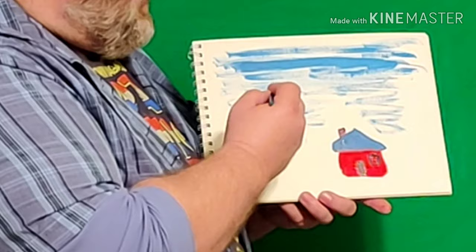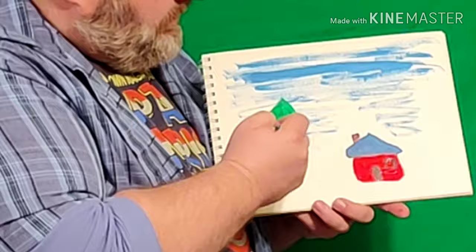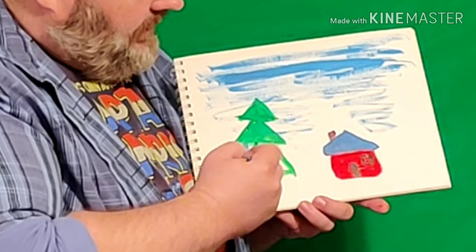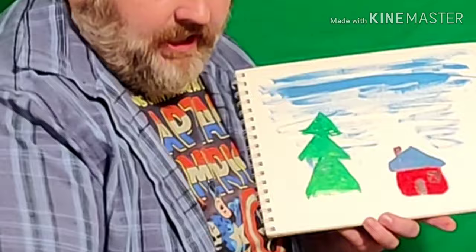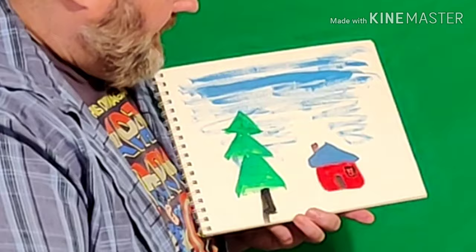Time for some more shapes — we want to put in some trees. Think really hard: when you look at your Christmas tree, what shape is it? It's not a rectangle, not a circle — it's a triangle! So I'm gonna get some green paint and make a green triangle at the very top of my tree, then a bigger triangle below it, and an even bigger triangle at the bottom. Then I'll get a little black and put just a small tree trunk at the bottom.